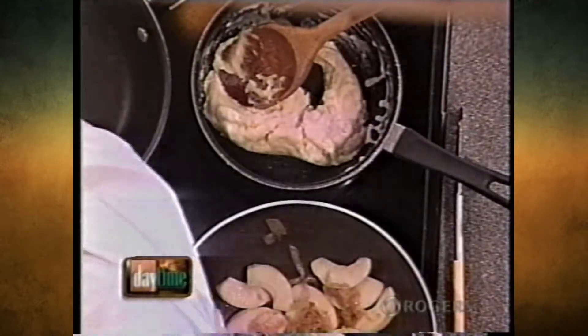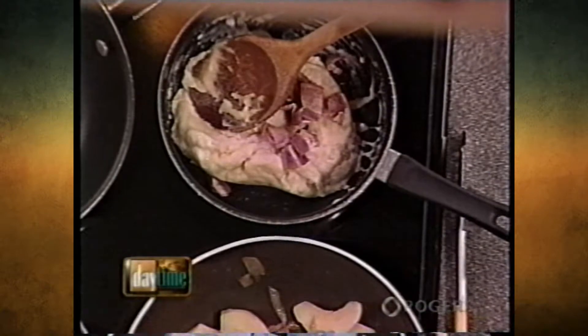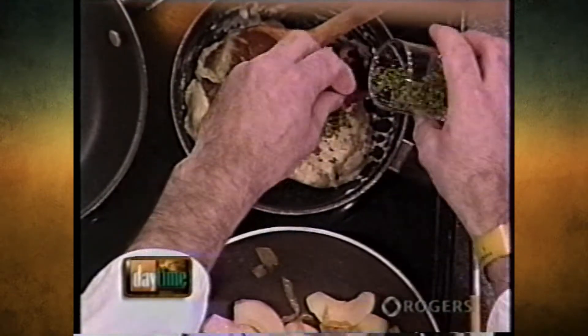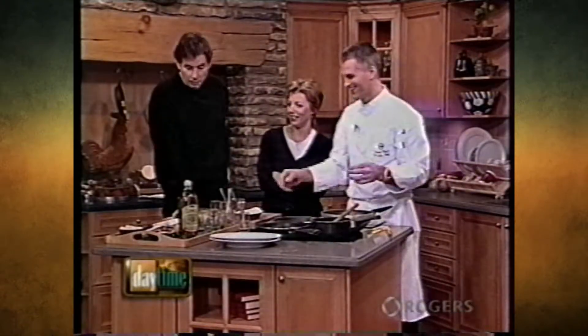What I'm going to do with that is add some bacon that I cooked already. Bacon goes really well with liver too - really nice combination. And some parsley. Put some parsley in there.